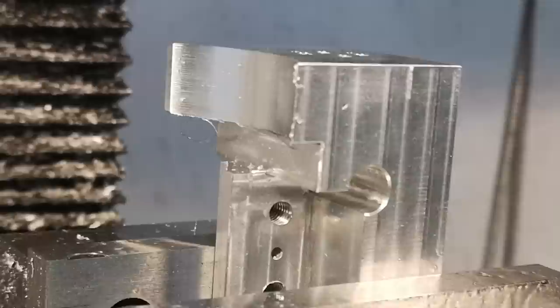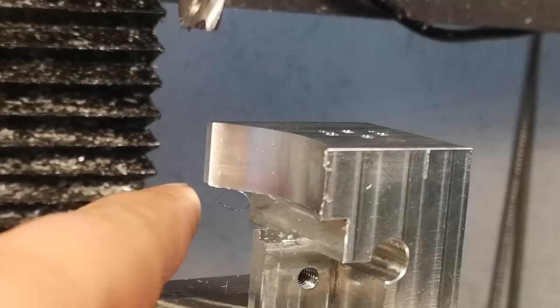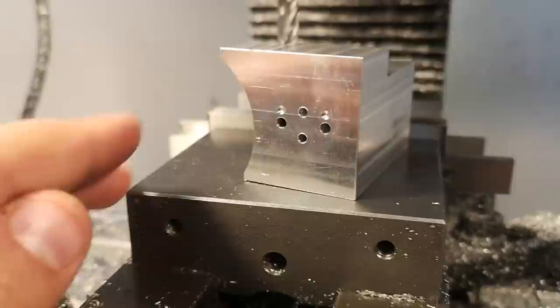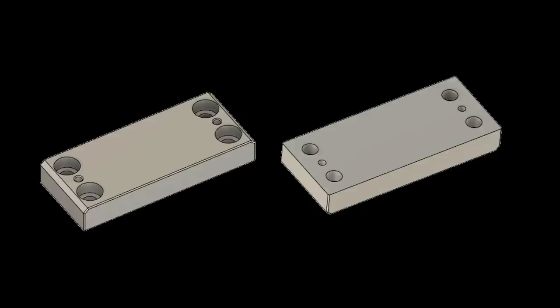One thing that actually made the fly cutter operation a lot easier is that I gave myself this slot to run out into at the end. That also made cutting the dovetail a lot easier. This was intentionally designed here just to give myself space for those two operations. And yeah, I'd say it worked out pretty well. That part came together pretty nicely. You'll notice I put some spot drills a little off-center — that's just in case I want to try it wrong later.